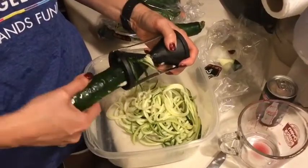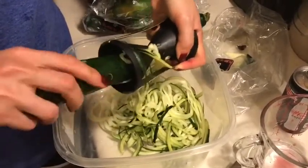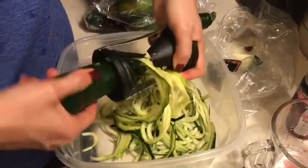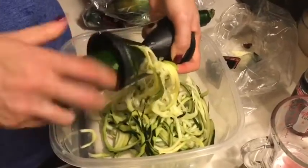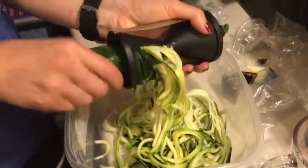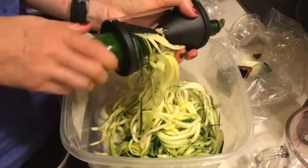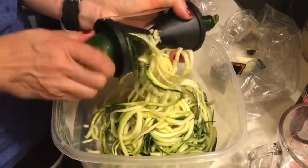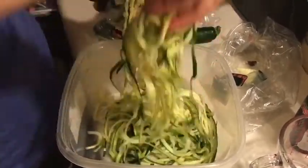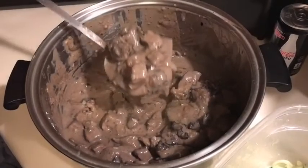Meanwhile, we're making zoodles — zucchini noodles — using a spiralizer. It goes much faster than expected and you don't need to apply a lot of pressure. It makes quite a few noodles to pair with our stroganoff. For the sake of time, I'm just going to cover these and microwave them for about five to eight minutes so they can steam. Look how cute those zucchini noodles are!